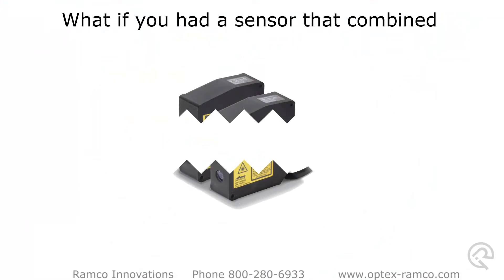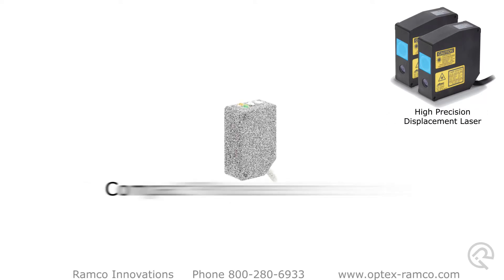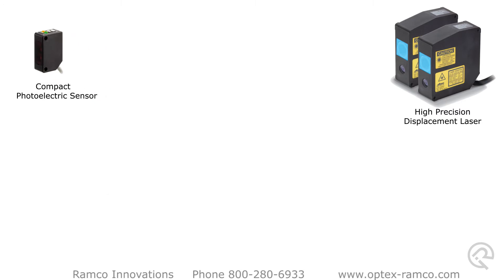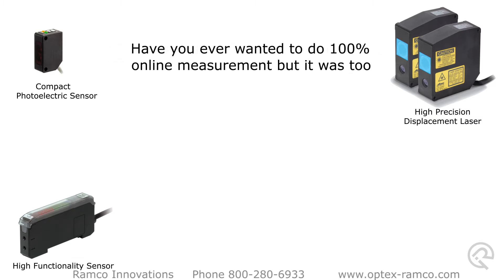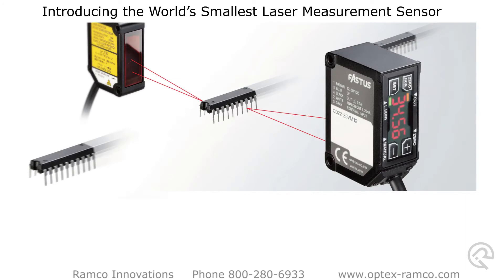What if you had a sensor that combined a high-precision laser displacement sensor and a compact photoelectric sensor with a high-functionality sensor? Have you ever wanted to do 100% online measurement but it was too difficult or costly? Introducing the world's smallest laser measurement sensor, the CD22 series from Optex FA.